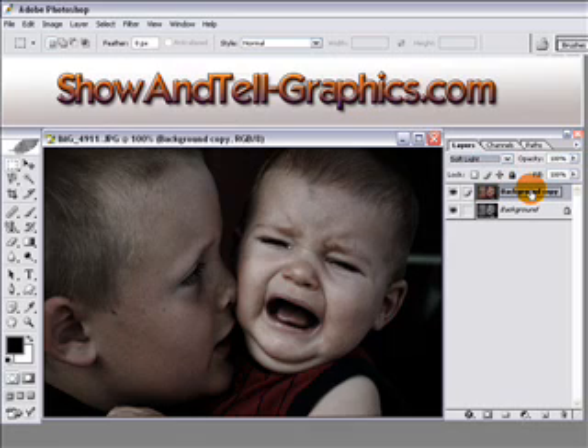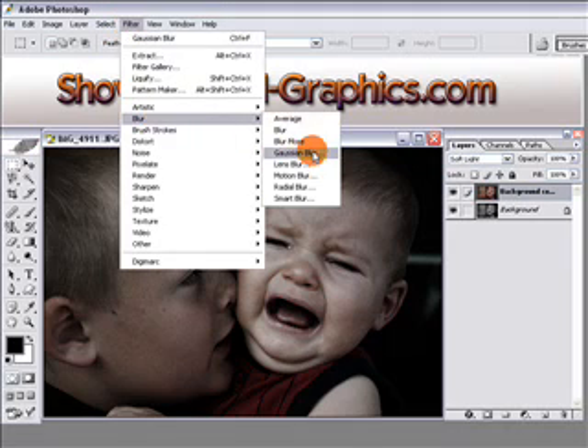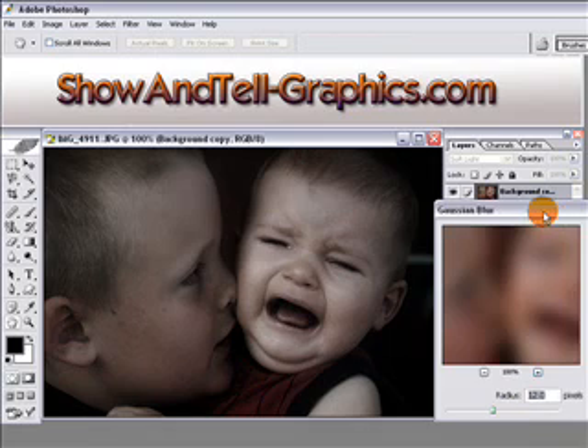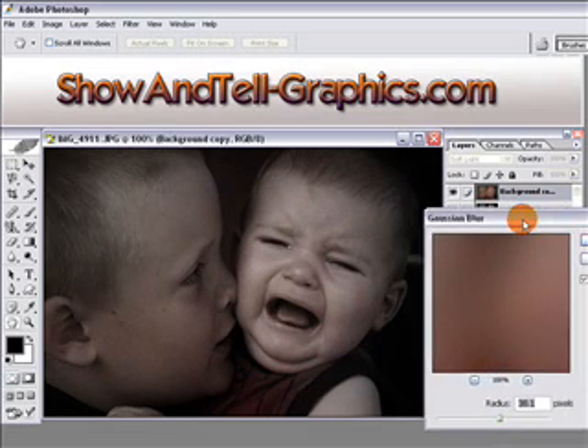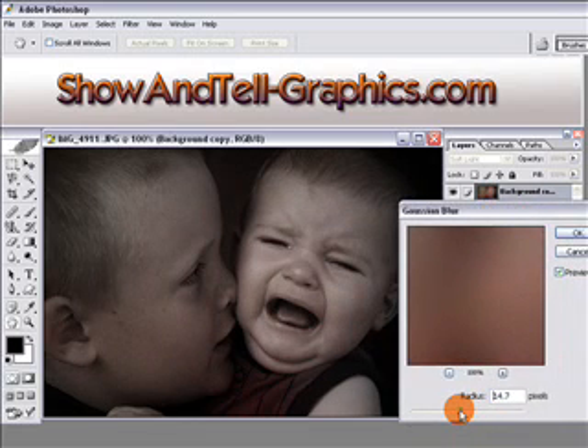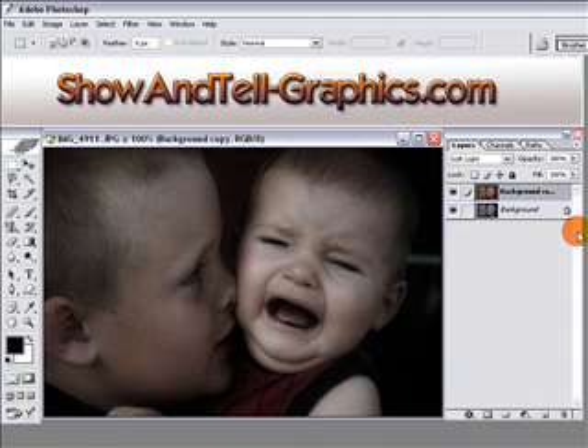Now go to Filter, Blur, Gaussian Blur. You'll want to play around with this depending on the resolution of your picture. Slide the slider back and forth until you get the effect you're looking for. I'm going to set mine at 12, then click OK.